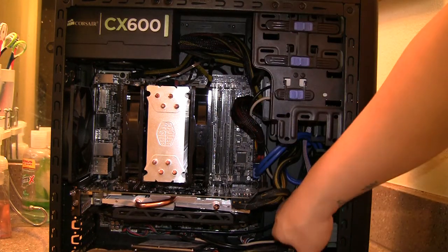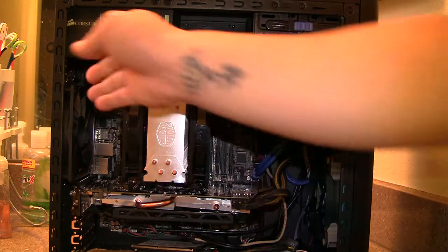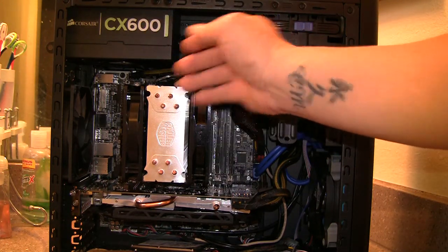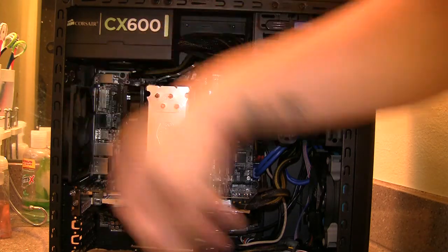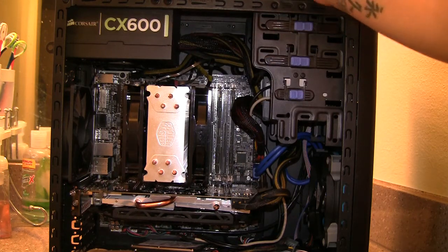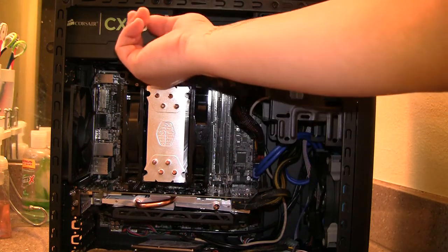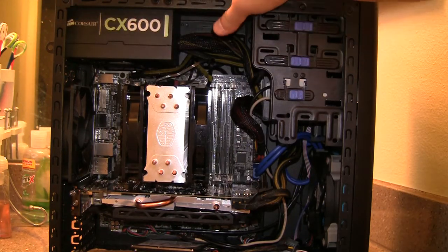Airflow is actually pretty good. The front fan blows straight into the video card, and the rear exhaust just goes out. All the air that comes up gets caught by the heat sink, which blows it out to the side, and the pull fan on the other side pulls air out that way too. The power supply also sucks up some of the hot air and blows it out the rear, so there aren't really any airflow problems up top.